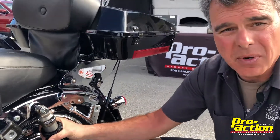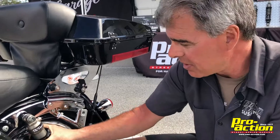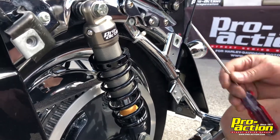When you receive your shocks, we'll have them set up where we think they'd work best for you. You may have to fine tune one to two turns in either direction. So we're going to back that off, which is taking the tension off the spring, so it's going to make the spring softer and let it go down a little farther in the stroke.